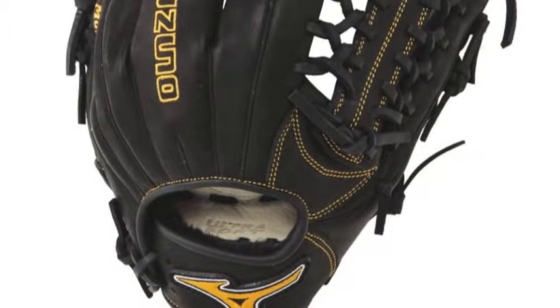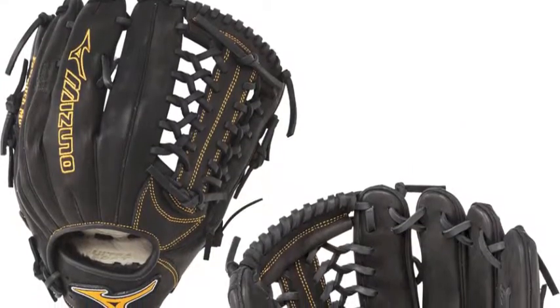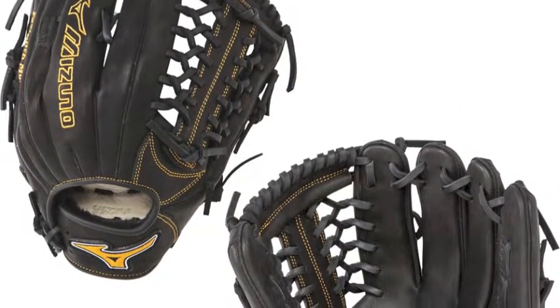The Mizuno GMVP1250PF1 has a Shock 2 web that has a center pocket design, offering a versatile break-in process.